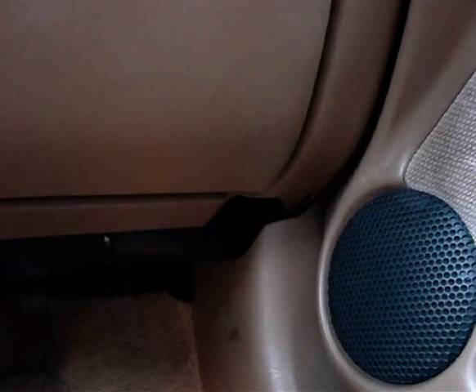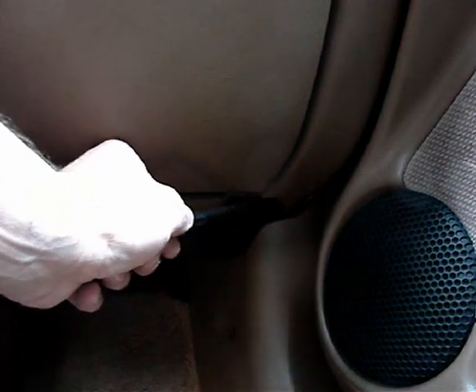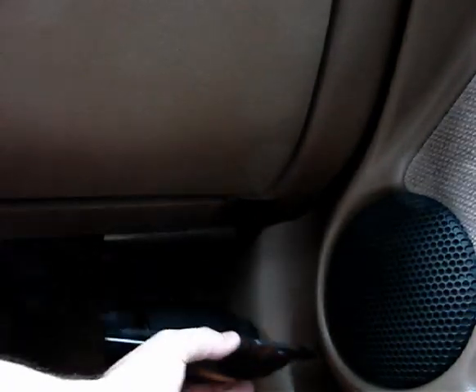First off, you've got a clip right here — flat-handled screwdriver. Pull that out, and this whole thing just falls away. Next, seven millimeter socket.